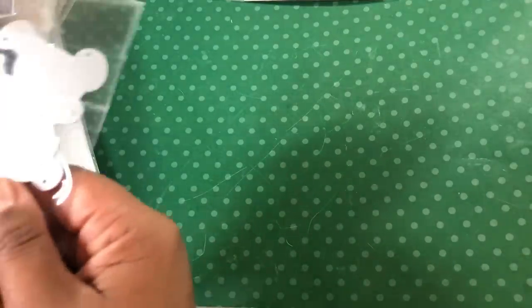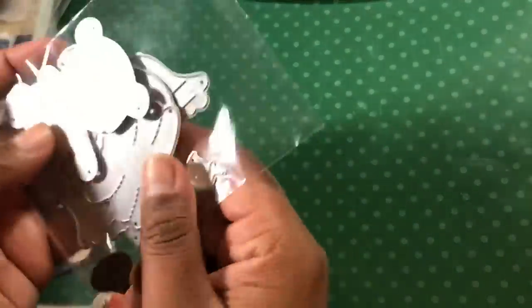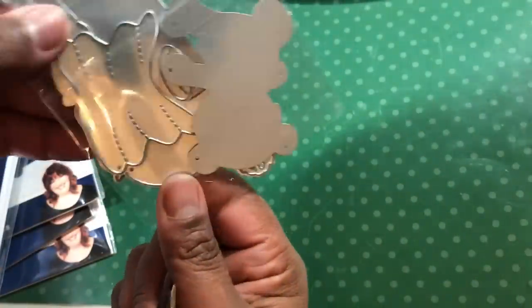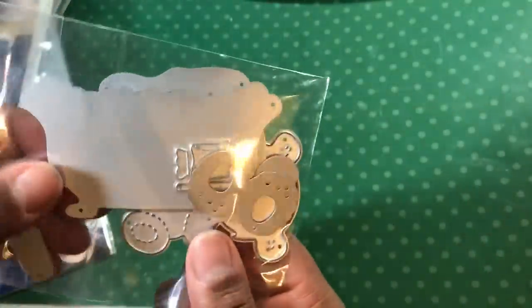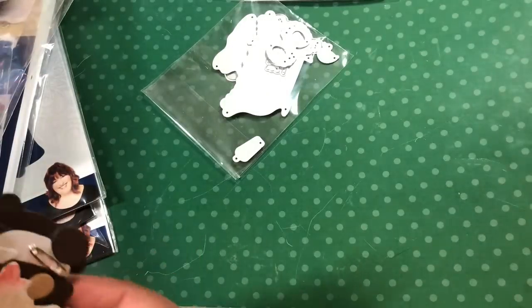Let's see, what else? I got quite a few things. So we got this bear die — it actually had a couple of sets. You had the bear dies and it's got like a little blanket, and then it had a bathtub, a little rubber ducky, some shampoo, and I don't know if these are supposed to be bear slippers or what. So that was two sets.